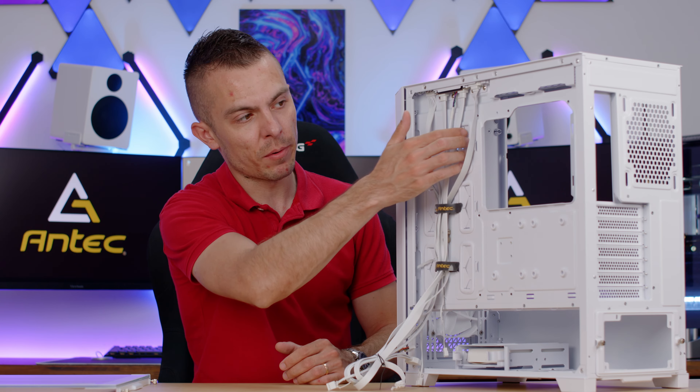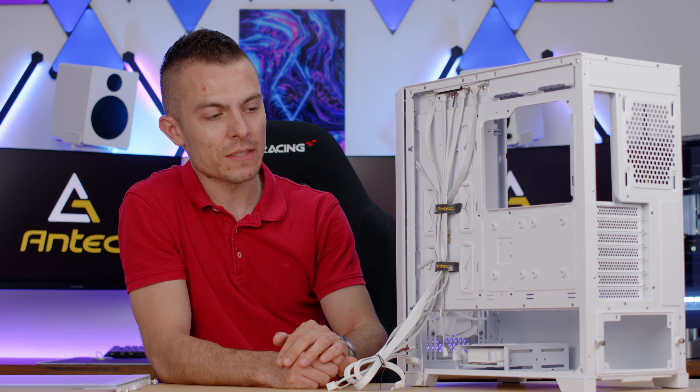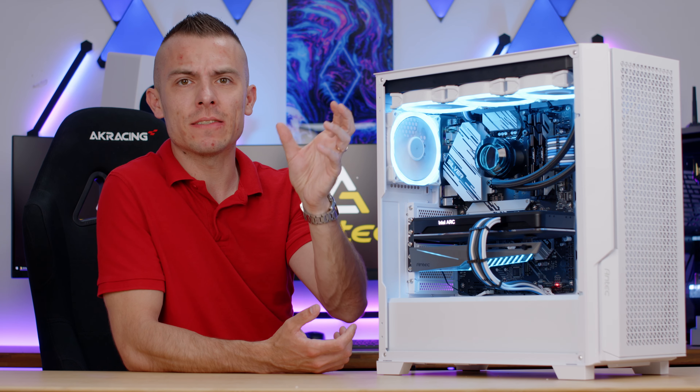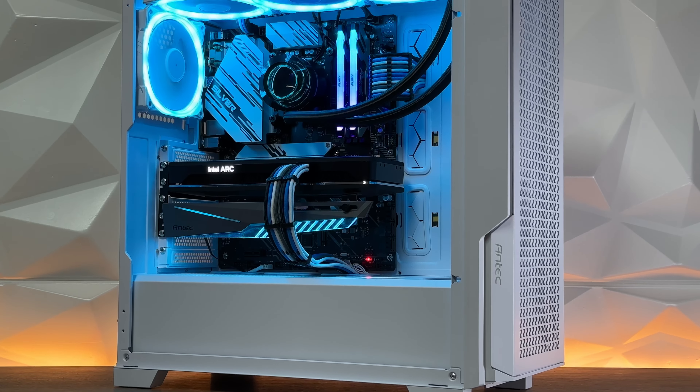Let's build this PC and check it out. I really enjoyed building in the Antec P20C. The box actually doesn't have the 'C' on it, which is a bit strange — it says P20 Performance Series with white ticked as the color — but in all media kits it says Antec P20C. Regardless, the case is outstanding, just like the black version I reviewed. I really like the whole design, the interior, and the white cables at the back going fully white.